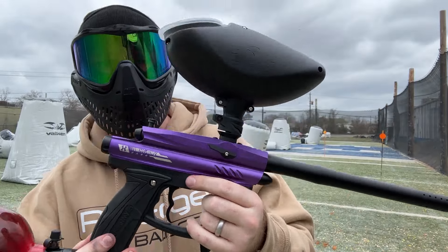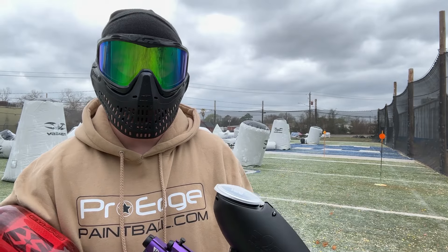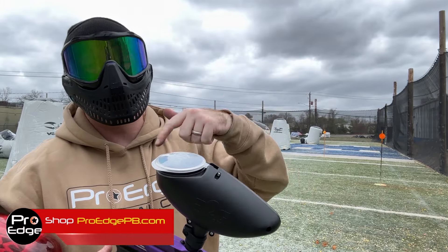If you're looking for an entry-level paintball gun and you like the way this looks, again $129.95 — great budget, entry-level paintball gun. Available on our website, ProHPB.com. If you have any questions or comments, go ahead and comment below.